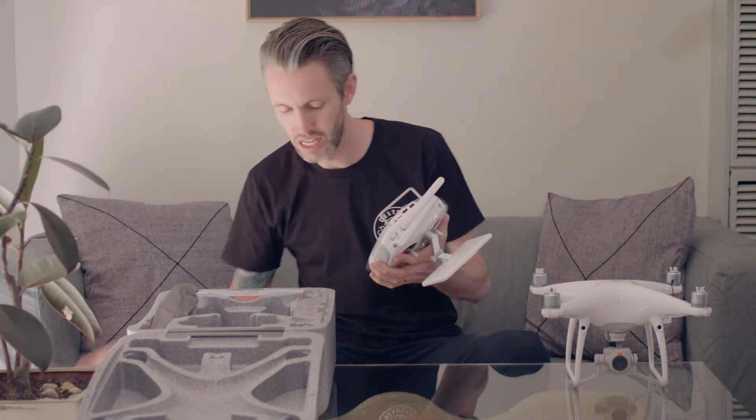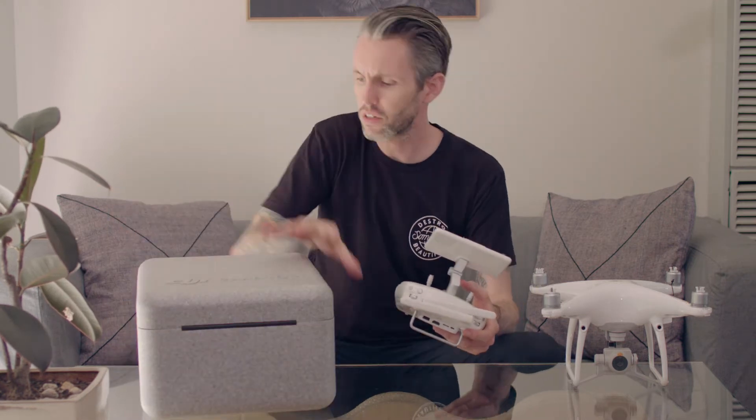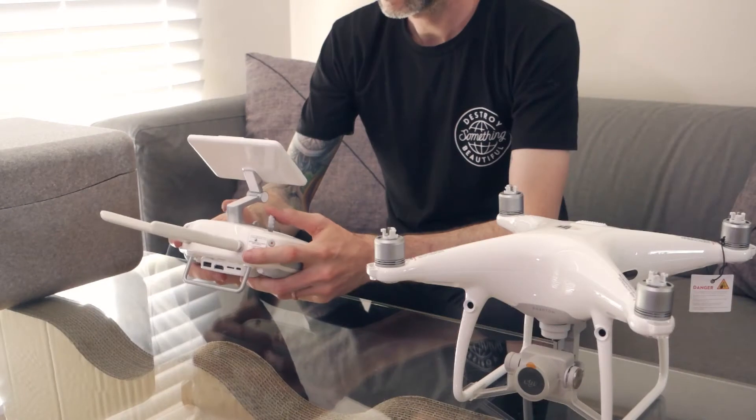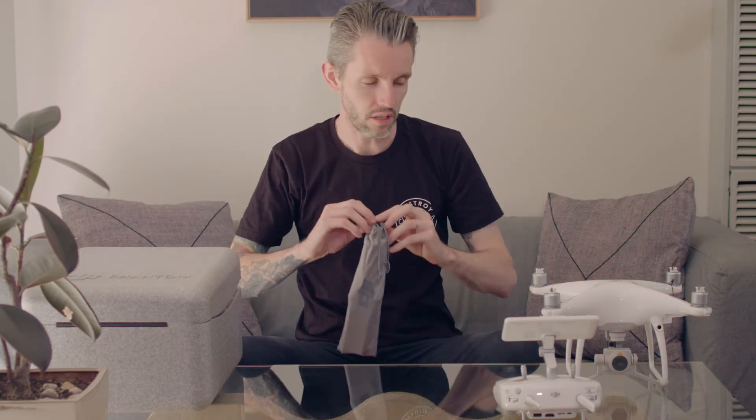I'm so not a professional unboxer of anything — I don't know what I'm doing. The controller feels again kind of like the drone: really solid and quite weighty, which is generally a good sign with electronics. The controls feel super responsive. I'm a long-time gamer so I feel I'll have no issue at all with flying a drone. Stay tuned for the next video because that will be my first ever time flying a drone.